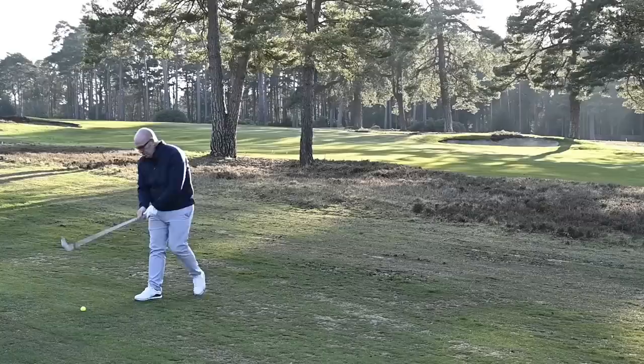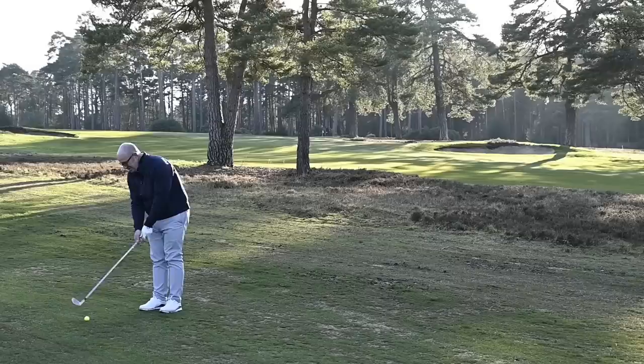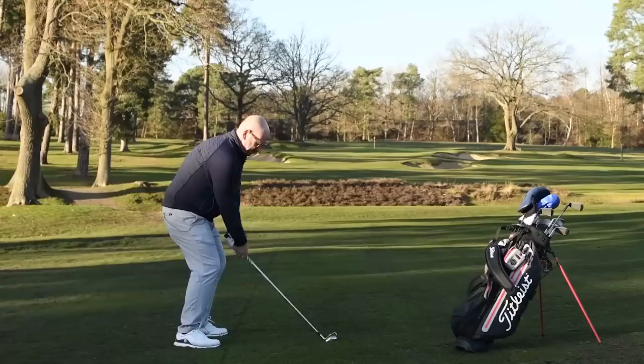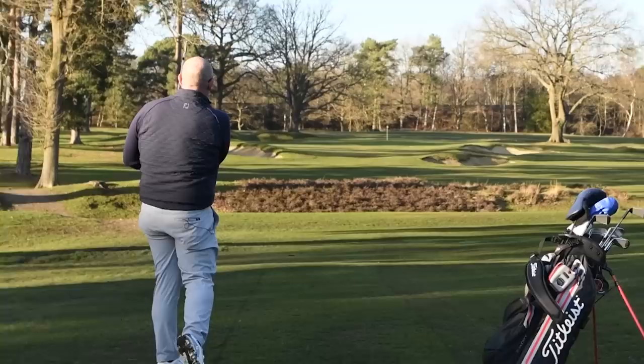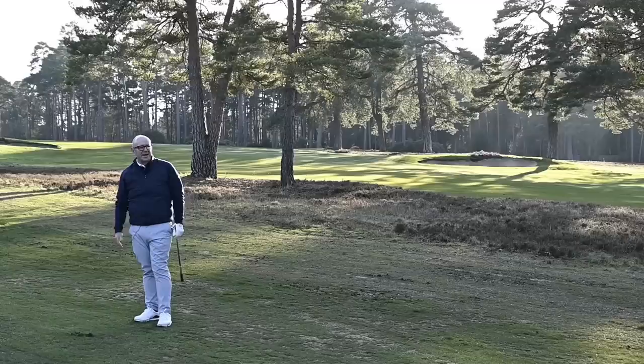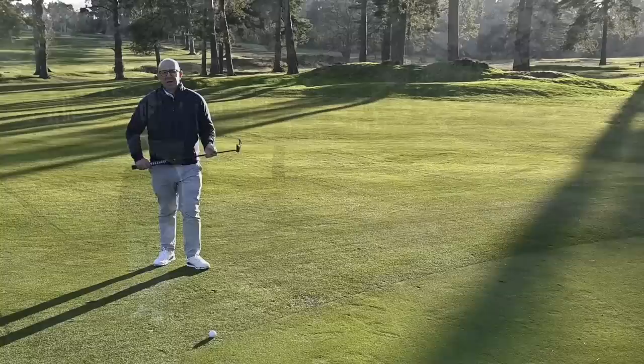So 15-20 yards further on with the yellow ball, standing over it in the shadow, I actually really like looking at the yellow ball at address. It possibly looks a little bit bigger, a little bit more confidence-inspiring. That's a good shot! Very pleased with the outcome — about pin high — and again I really found it easy to track the flight of the ball there. So at the moment the yellow ball is definitely winning it for me.